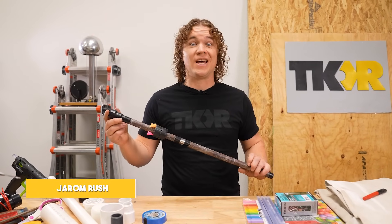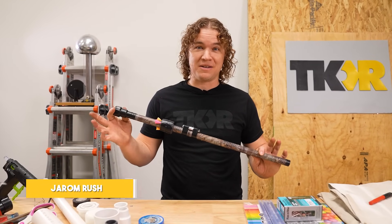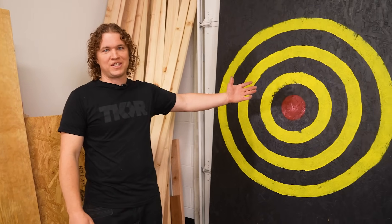Welcome back to the King of Random. If you liked Grant's original blowgun, today is going to blow your mind with the power we're going to pack into this bad boy. Once we get this thing built, we're going to have a super fun competition with a very special guest. Let's get into it.